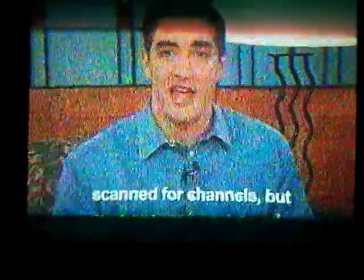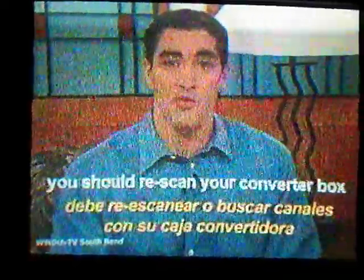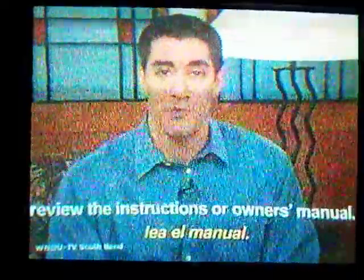Now, what if you already hooked up the converter box properly, scanned for channels, but you're seeing this message right now? Why is that? It's probably because many channels change their locations on the broadcast airwaves after the transition. To make sure you're getting all the channels available, you should rescan your converter box or digital television set. Otherwise, you might miss some of the channels you received in the past. Rescanning for channels is relatively easy, but each TV and converter box is different. So, if you're having trouble rescanning, review the instructions or owner's manual.